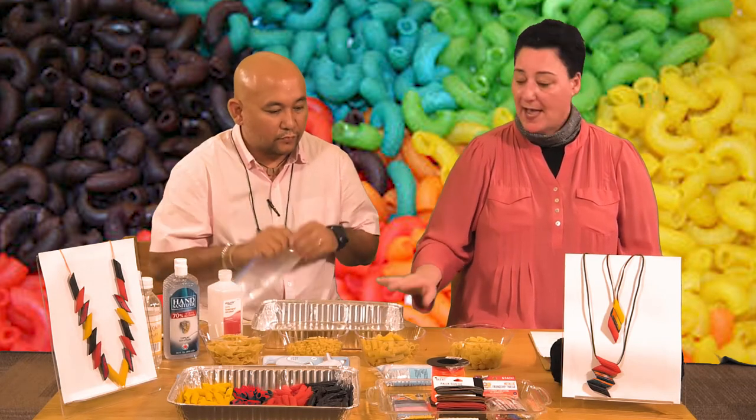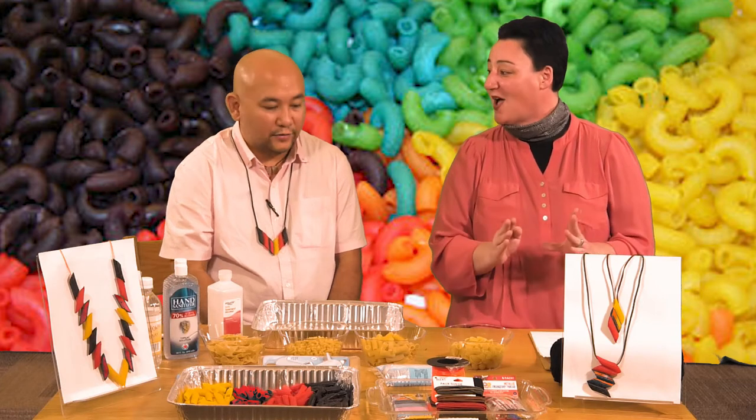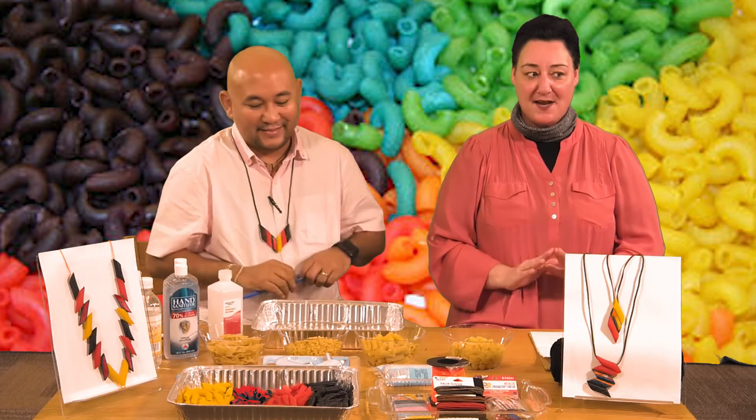You'll also need a gallon freezer bag, a tray to dry the pasta, and about a half a pound of pasta per color — uncooked and dry. And you cannot eat this pasta. Again, kids, it's not edible.